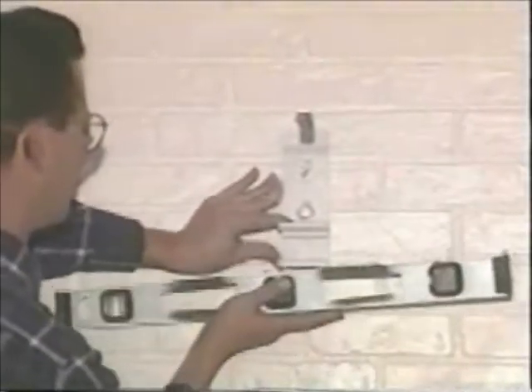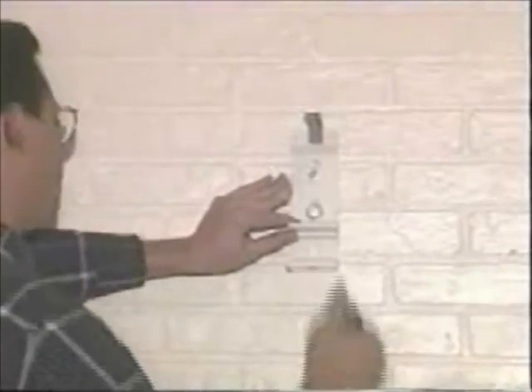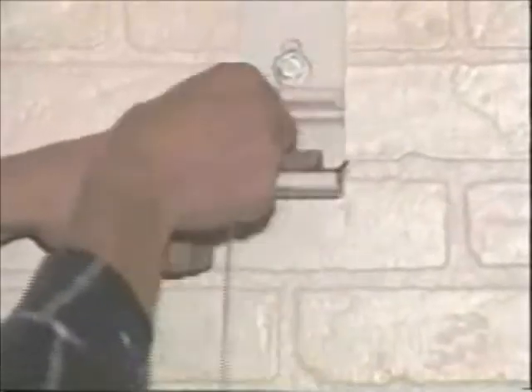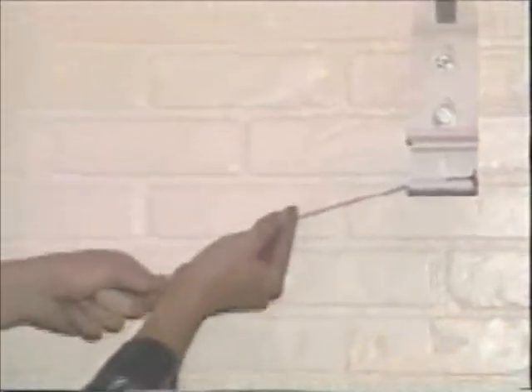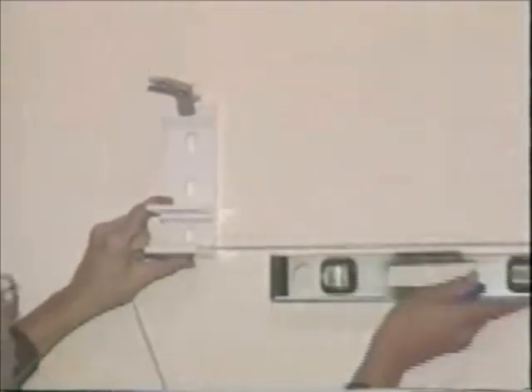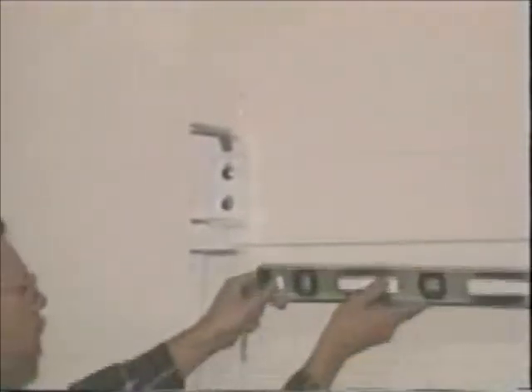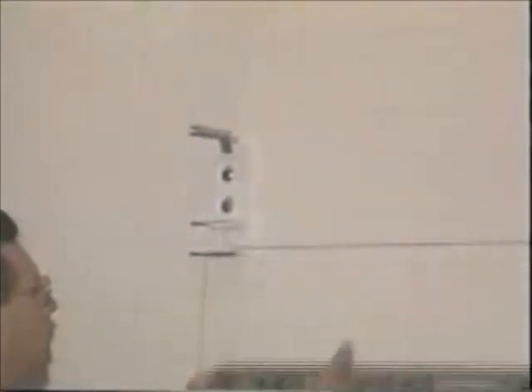Attach one outer bracket first. Make sure you measure carefully so it's at the right height, and check to be sure that it's straight and level. To find the position for your second outer bracket, attach a string line to the bottom of the first bracket and pull it across your measured distance. Then use a level and mark your position for the second bracket on the wall. Secure your second bracket. Reattach your string line and double check to make sure the brackets are level.